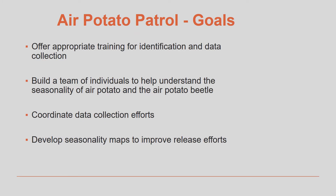Our goals for this program are to give you the training and knowledge needed to identify air potato vine properly, aid with basic observational data collection, and to basically let us know what is happening with the plants and air potato beetles on your property. You will better understand the seasonality of air potato vines and the beetles that feed on them, and how to better control this invasive plant in your yard. This information is important for researchers so that release efforts of the air potato beetle can be better targeted and new control programs can be developed.